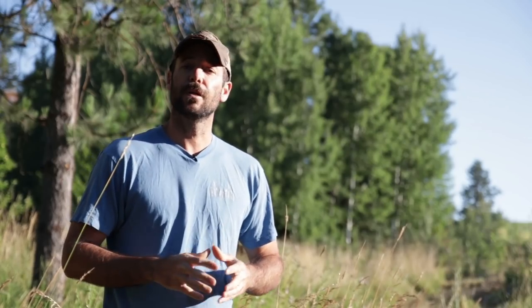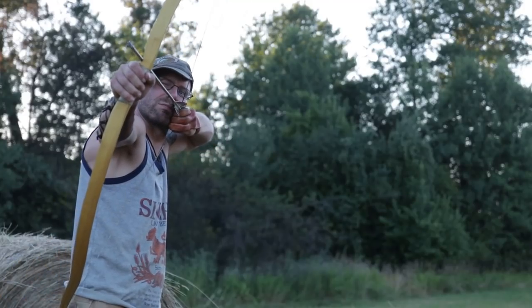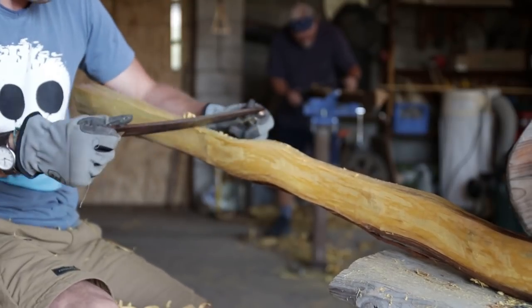All right guys, on this week's video we're going to take a quick look inside one of my bow building workshops. A couple of great guys came and spent the week with me and built some amazing two-piece takedown Osage self bows. We just got done with day five of our bow building clinic here with Clay Hayes.